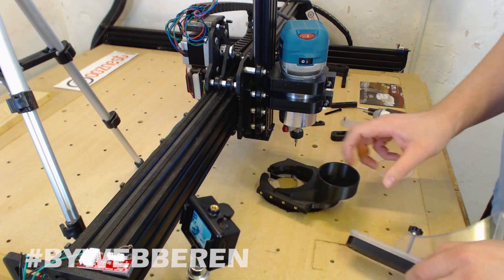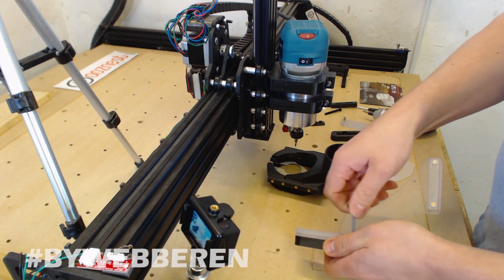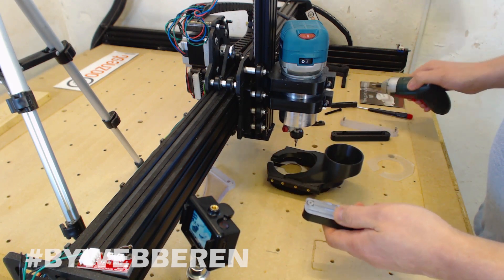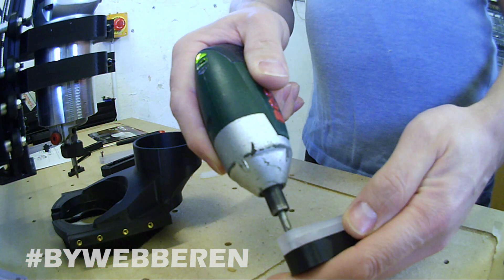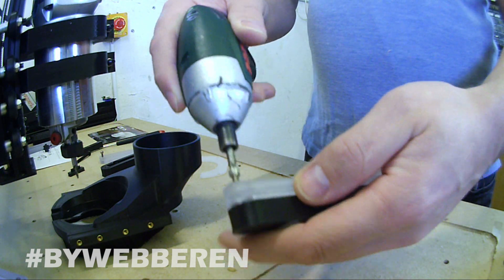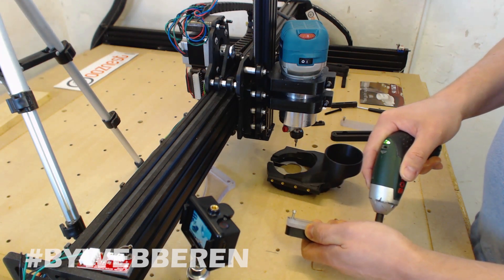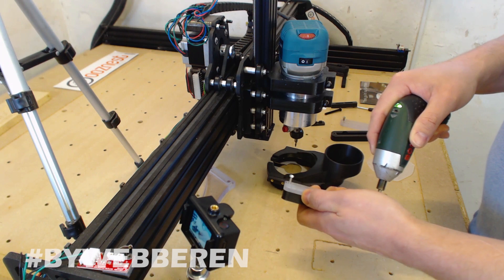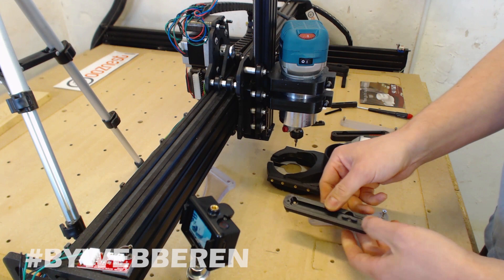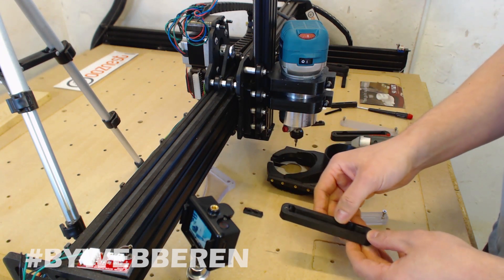To get this mounted, you need to take these screws out. In order to do that, we're going to take off this and put it aside. I'm going to remove these two screws. Inside we have this little slider thing — it's also a 3D print. Let's put that aside.